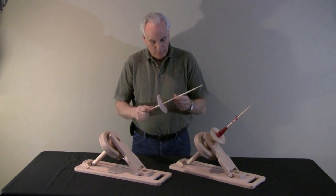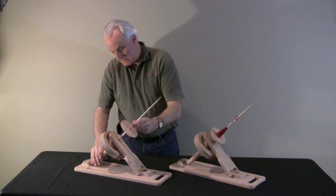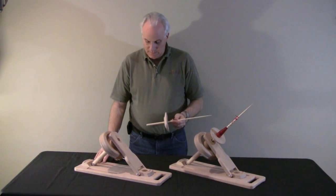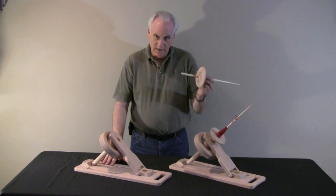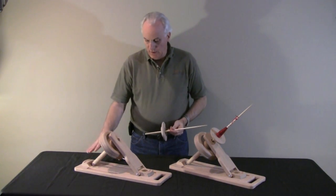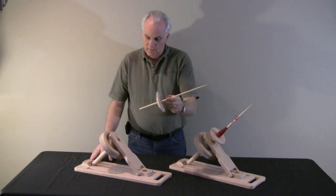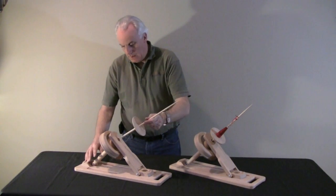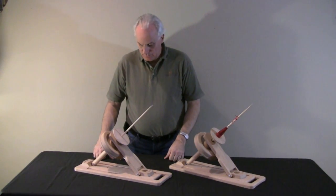The whorl fits onto the shaft onto a taper so it locks into place. We have a two-piece spindle design that allows us to offer the portability feature and a safety feature. A lot of people like to leave their spindles set up in their house, and yet this way you don't have a sharp spindle sticking out of it. But you insert it in and you're all set up and ready to go spin.